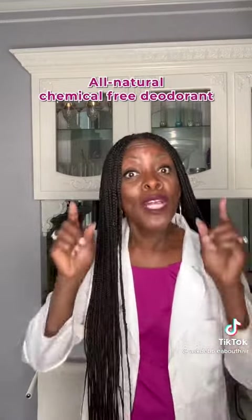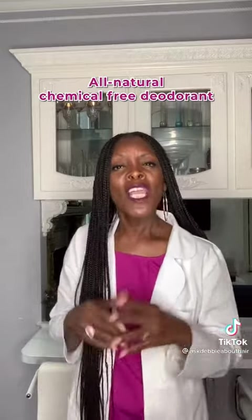Most of us would never leave our home without deodorant for fear of smelling like sour milk. So today I'm going to show you how to make your own all-natural, chemical-free deodorant.